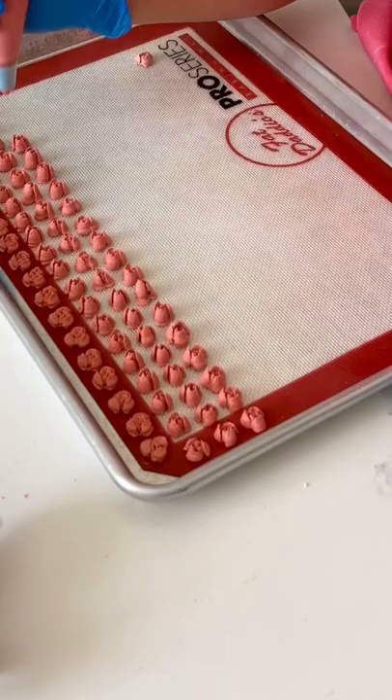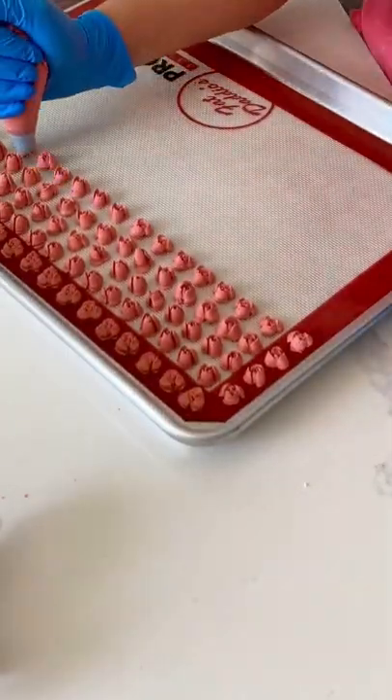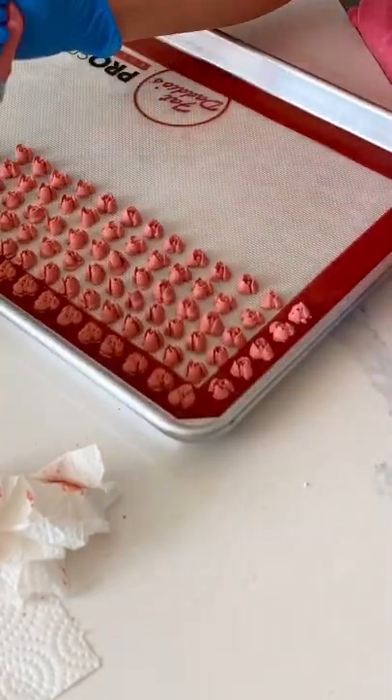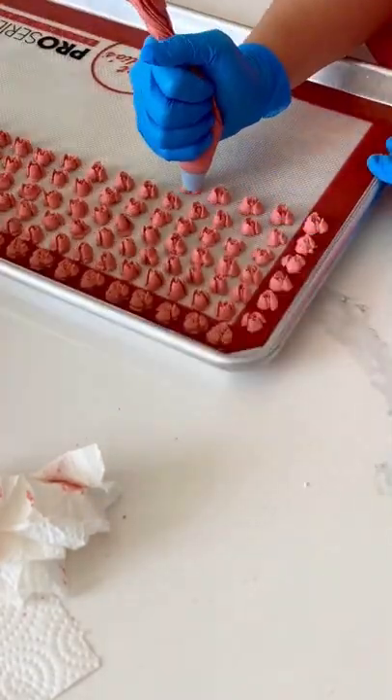Now you can just pipe directly onto your cookie, cake, or whatever other dessert that you're wanting to decorate, but I'll often do this when I need to pull the theme of the dessert table together on site rather than completely decorate it prior to transport.